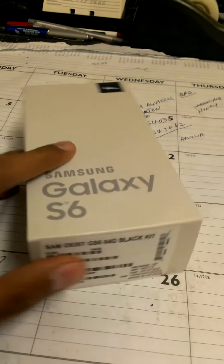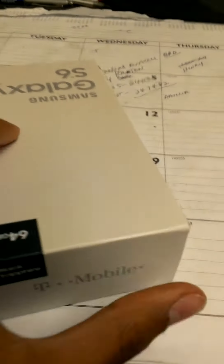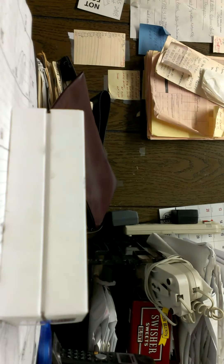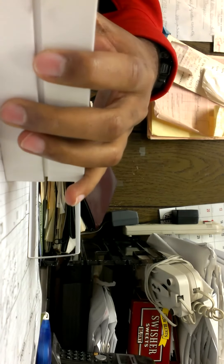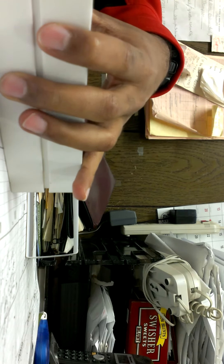What is up guys, today I have the Galaxy S6 to unbox — very excited. I think it comes out April 10th, so I got it about eight days early. Originally I had an HTC One S, which sucks now for sure, it's terrible. Definitely needed an upgrade.